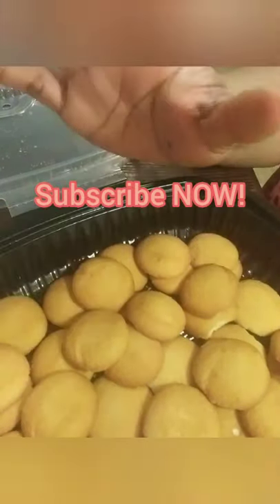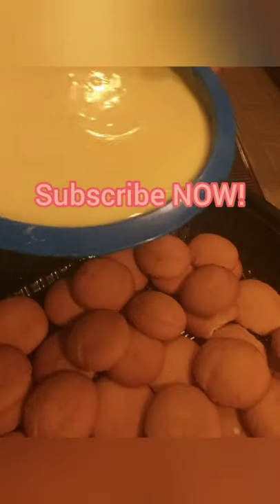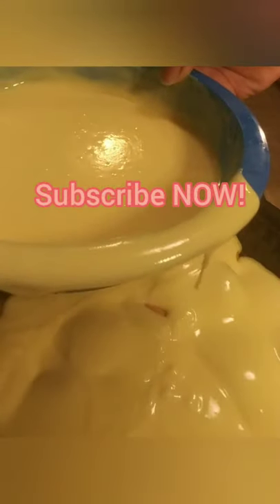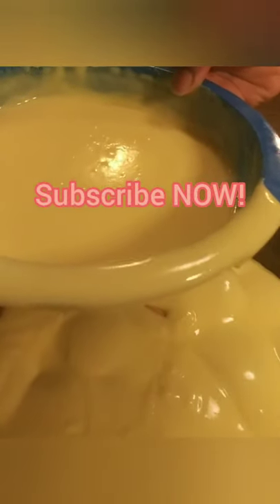After you line your bottom with cookies, you're going to do layers: pudding, cookies, pudding, banana, cookies, pudding, banana. So we did the cookie layer — now it's time to pour in some pudding. I'm just going to pour it the best I can. Doesn't that look good? Yummy! I'm trying to let that drip off because I'm greedy and don't want to waste anything.